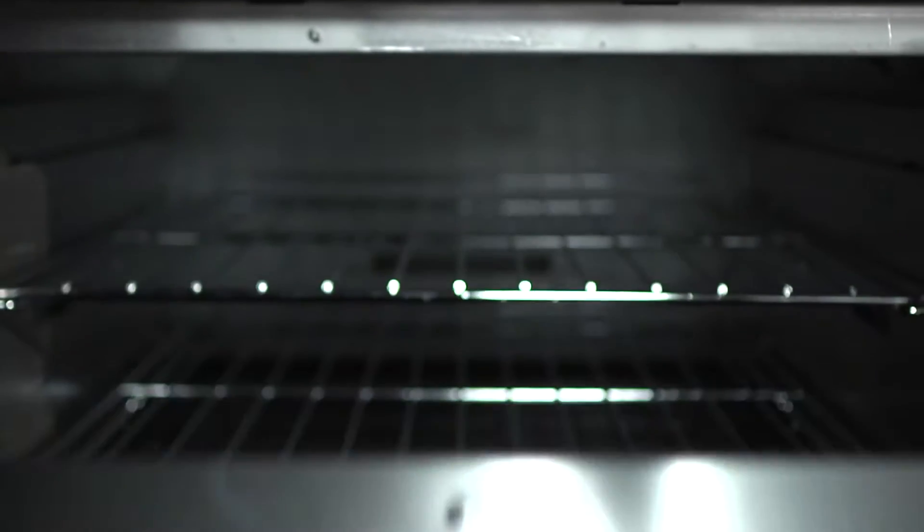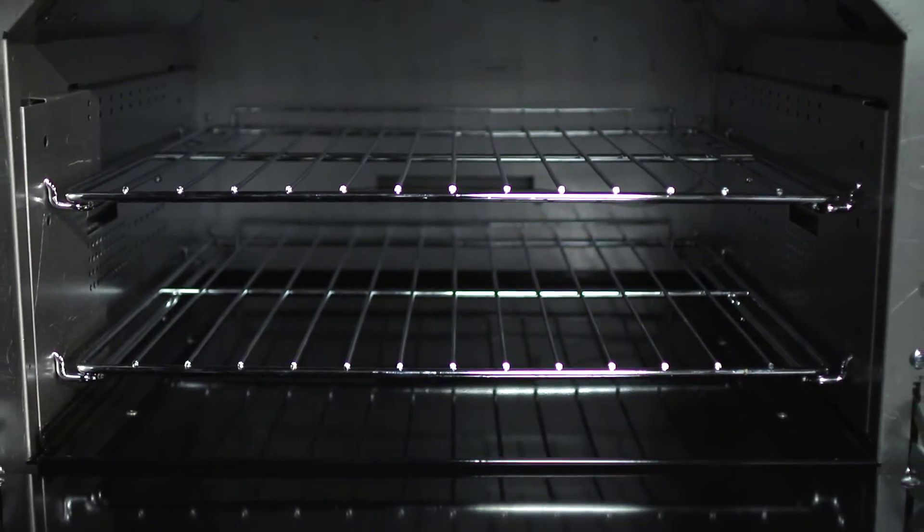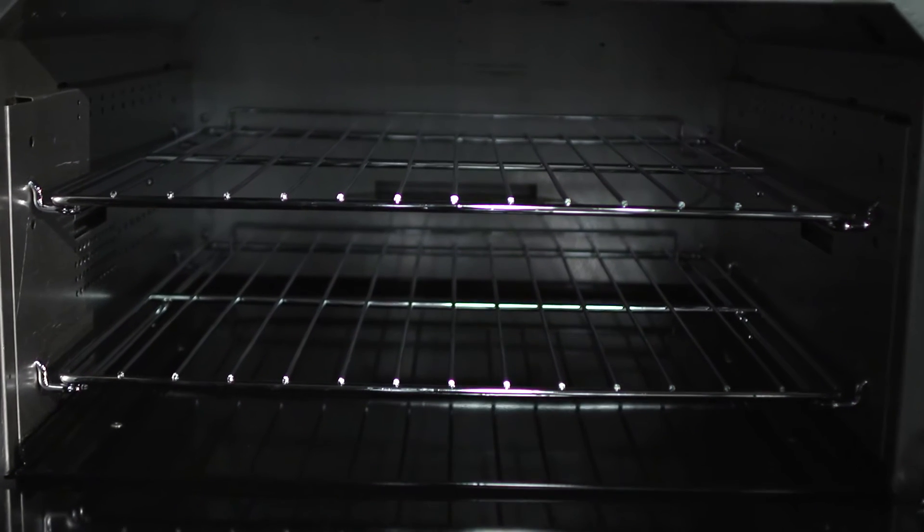The Endurance oven liners have perforations in there, which we call our Accelerator Airflow Technology. What it does is it eliminates the typical hot and cold spots that you find inside an oven to give you a more even distribution of heat so you can get that good quality bake.